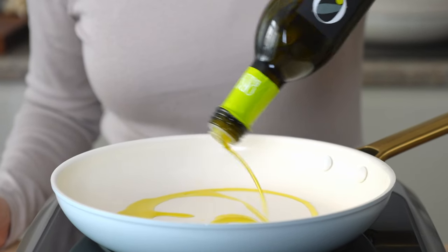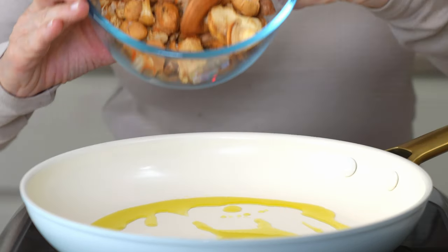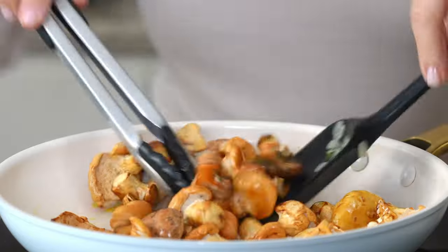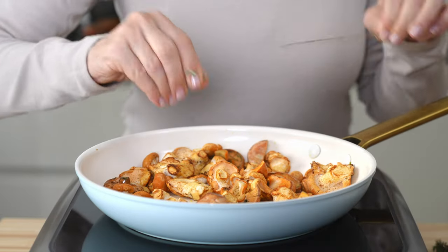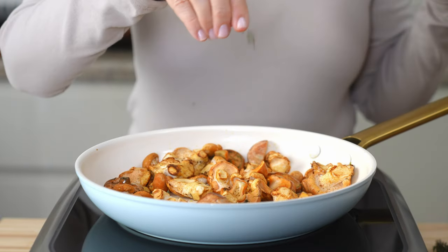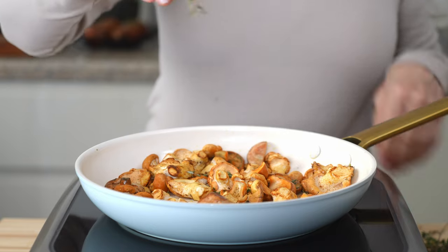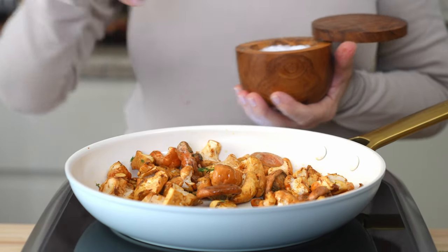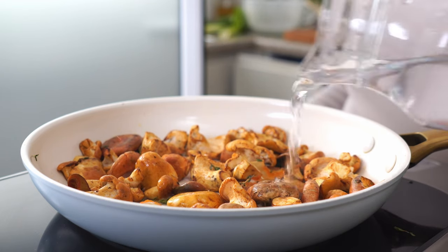Add two tablespoons of extra virgin olive oil over medium heat. Sauté the mushrooms until they're well coated and cooked through. Finish with one to two tablespoons of fresh thyme leaves and season with sea salt to taste. You can add a bit of water if they're extra dry to help release the flavors.